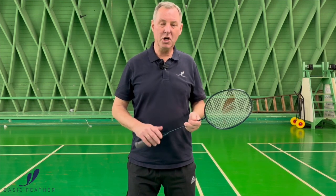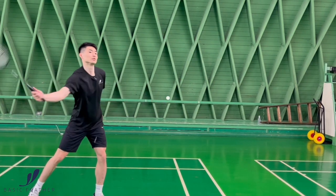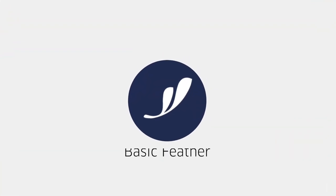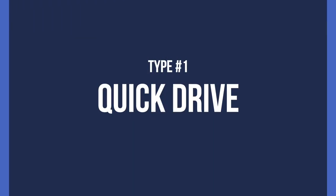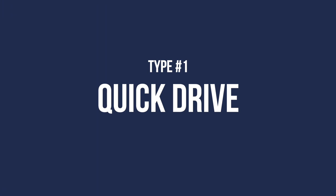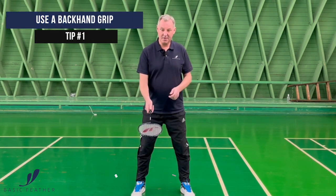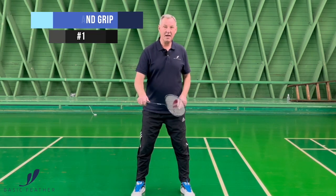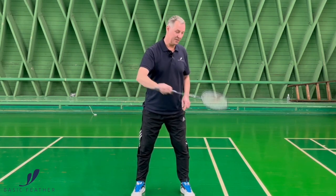This exercise is showing two types of backhand fast drives. The first type of backhand drive is the fast backhand drive, and the grip for that is obviously a backhand grip where we have the thumb on the side of the racket, and we are ready to play the shot from this position.